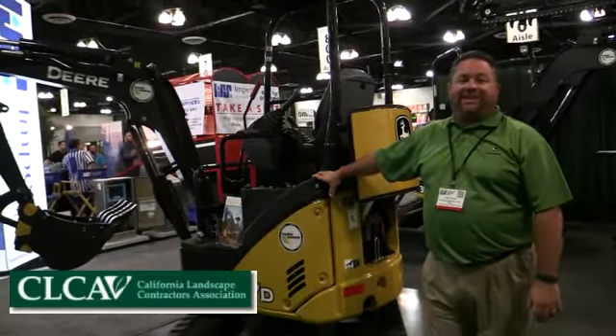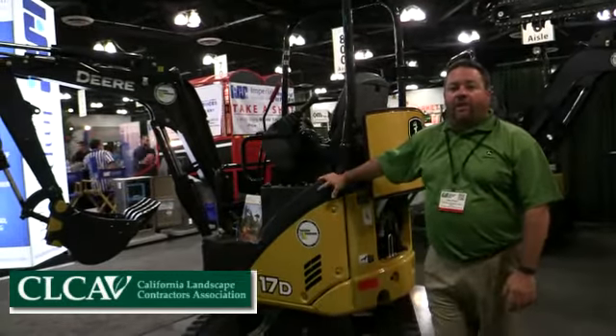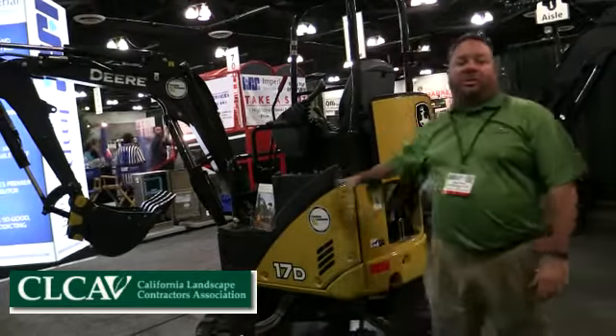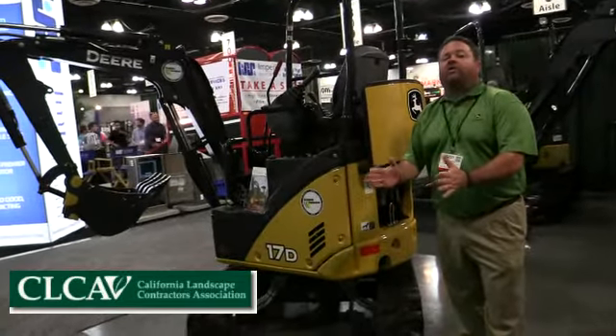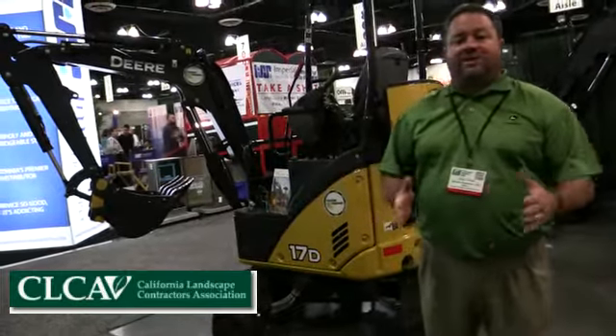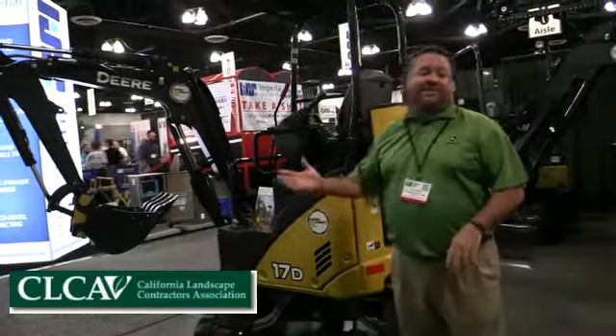Here we have a John Deere 17D. It's a mini excavator — the smallest one in our mini excavator class. This is a unique machine because the tracks will come in to about 39 inches and go out to 51 inches. That helps you get in and out of small places, tight corners, and through doorways — it's a very simple application to do that.